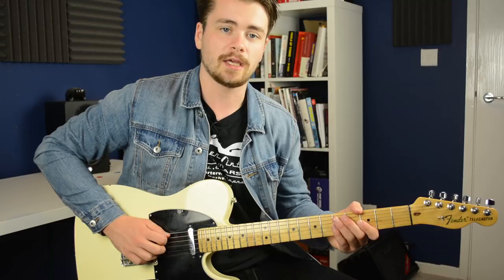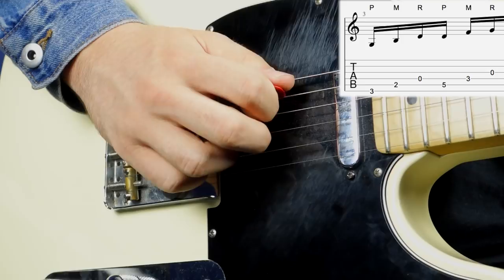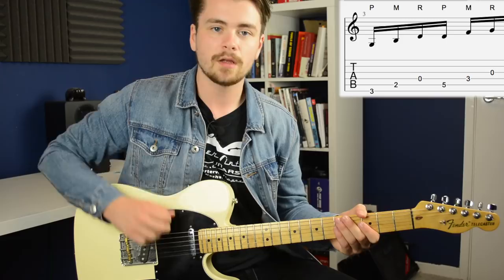Next up we have another banjo roll, this time starting on the A string. We're going to pick fret five on the A string, pluck fret three on the D string with our middle finger, and pluck the open G string with our ring finger — pick, middle, ring. And that's the first part of the lick.